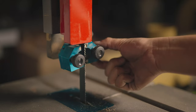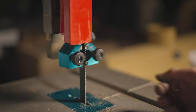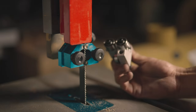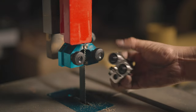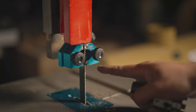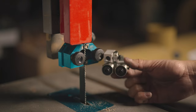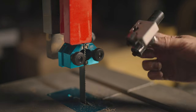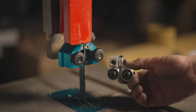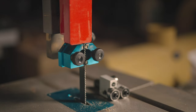Let me bring you guys in a little bit closer — that's what happens whenever these things get loose. So we're going to switch this out. This is what I'm going to replace it with. You can see this new guide has actual bearings, while the old one has that little white dot in there — that's the ceramic. Hopefully this will solve my issue. This is from Carter Products; I love their stuff and use a lot of it in the shop. Let's go ahead and get this thing switched out.